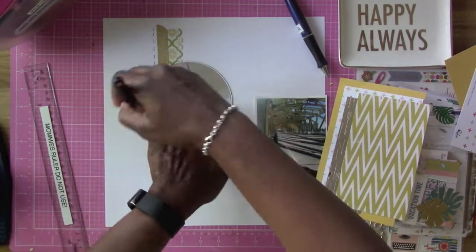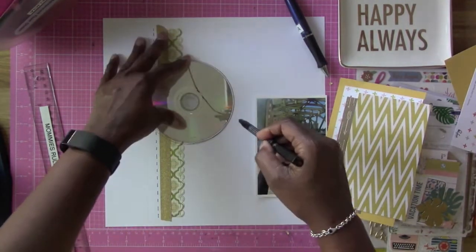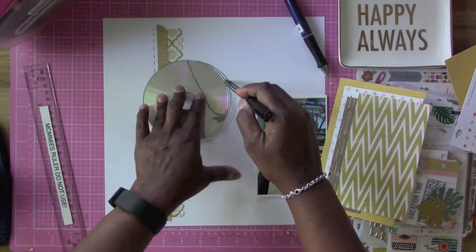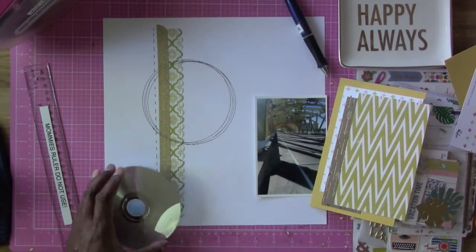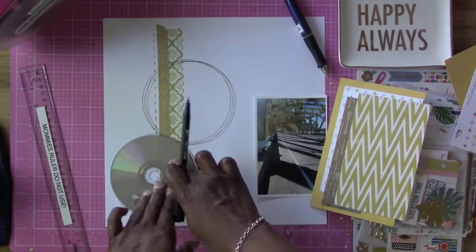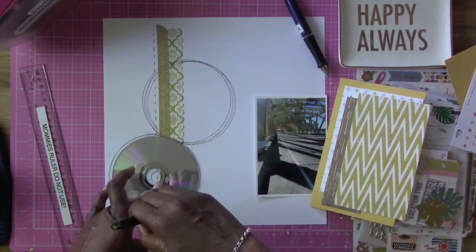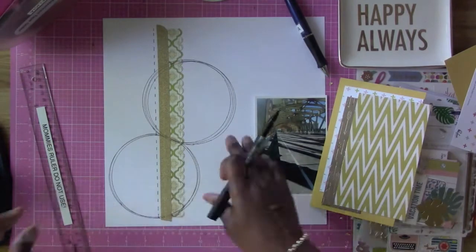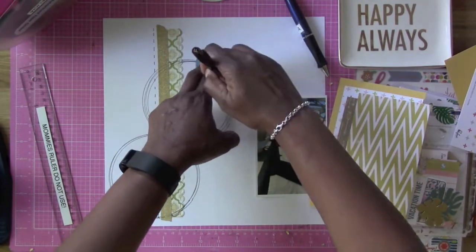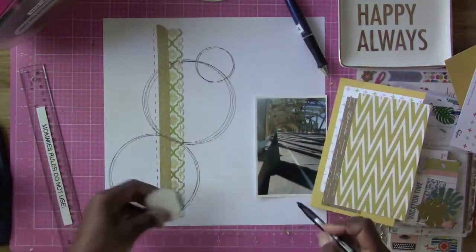The closest biggest circle I could find was this CD. So I decided to go ahead and trace around this CD and make them offset — kind of messy, not necessarily one straight circle but overlapping each other. I thought that was pretty funny because I actually forgot that I was filming a video. But that gives me the design I want as far as the sketch is concerned. I decided to do two big circles the same size on this layout because I want them to be seen once I put everything on top. And then a little bitty circle off-center at the top as well, using a piece of pattern paper I had cut out a while ago.